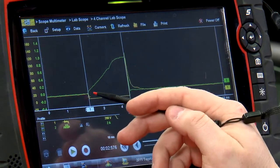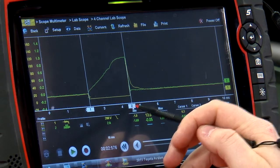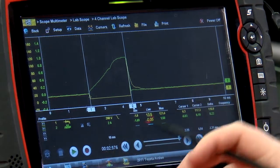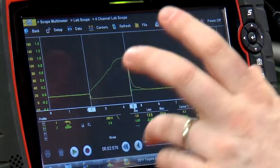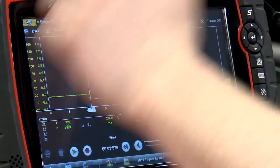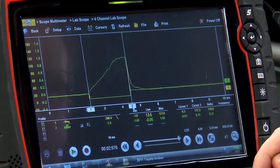So alternator voltage comes in, the PCM grounds it for a set amount of time — the pulse width. If I take cursor two and move it over, that's all the voltage that was stored inside that fuel injector. Once it releases the ground, all that voltage goes back into the line — we're looking at 117.3 volts in this case.